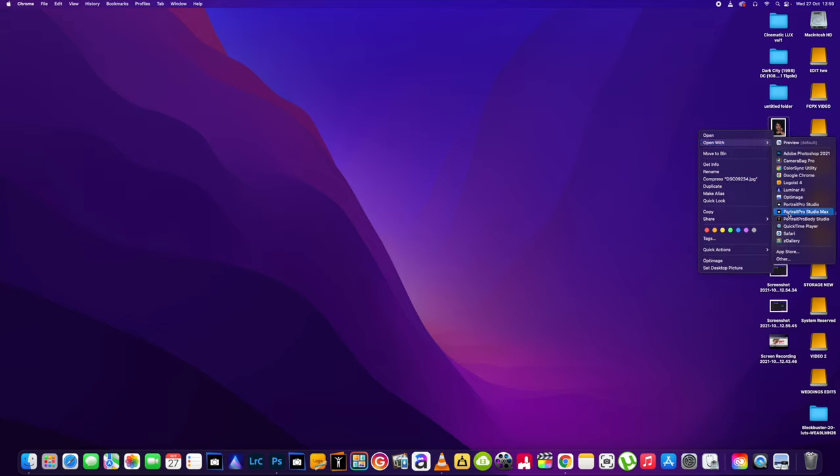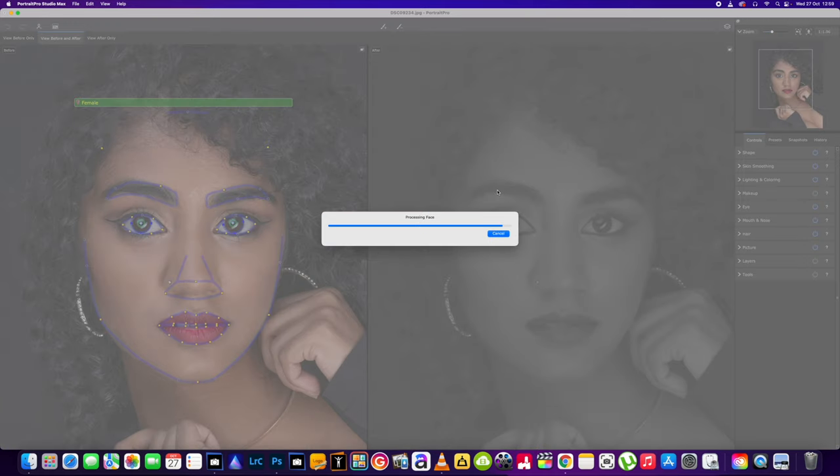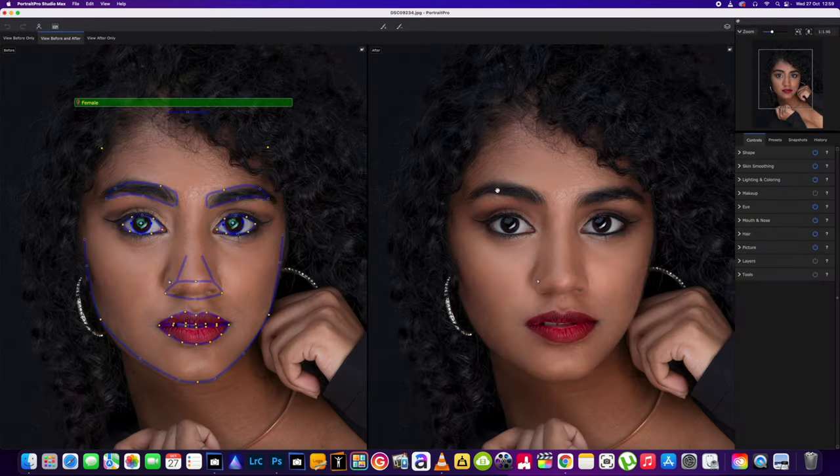They sent me the Portrait Pro Studio Max, which is like their flagship version. It's got quite a few new features. We're just going to have a quick run through and do a quick edit of a picture today, and then over the next few days I'll have an in-depth play with the software and get some more videos out to you guys. Let's see if it's going to be as beneficial to you as it is to me.